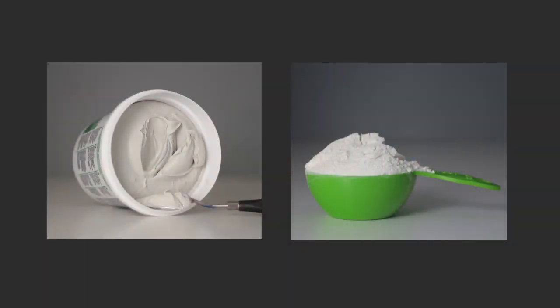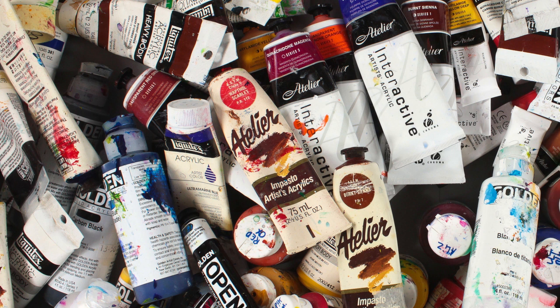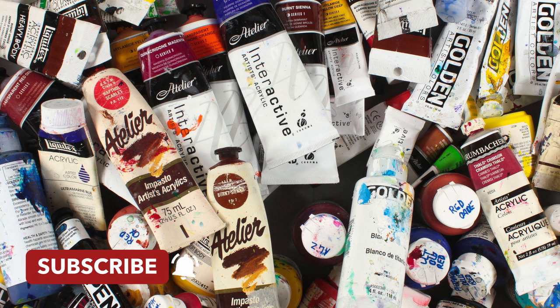Adding joint compound or flour to acrylic paint may be acceptable when longevity is not a concern. If you enjoyed this video, you may be interested in my color theory playlist or my timelapse painting demos. Thanks for watching and please remember to subscribe.